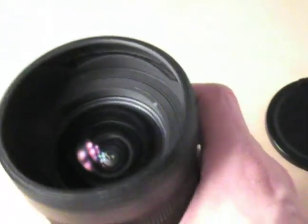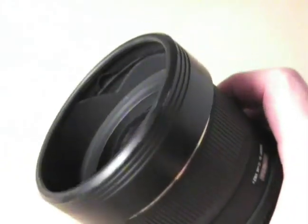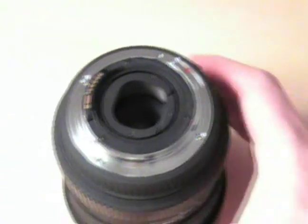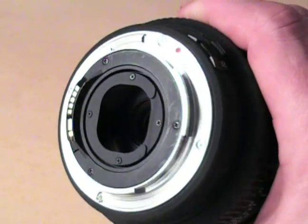For full frame, that's going to shade the corners pretty heavily if you leave that ring on there. So for full frame, you've got to put the filters in the rear.